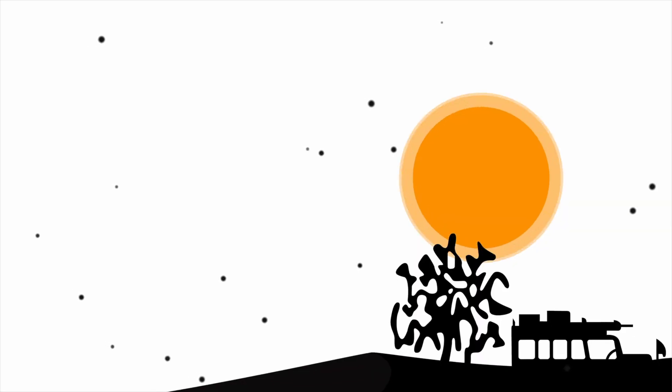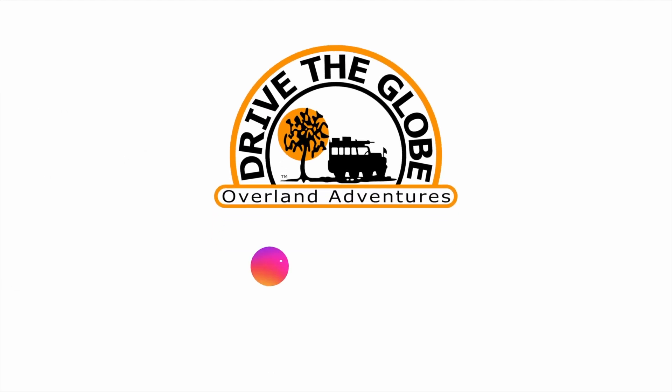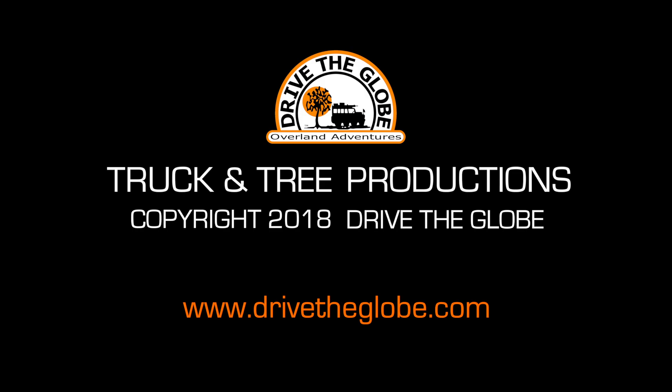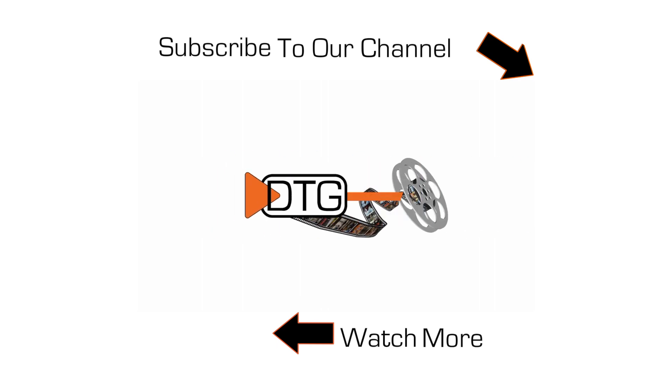Next up is doors, exterior lighting, windows, and prep ready for paint. Thanks for watching — we'll look forward to seeing you real soon, both on the trail and in our next update on building our Overland Expedition trailer. See you next week. If you like what we're doing, be sure to subscribe to our channel by clicking on the truck and tree symbol to your right.